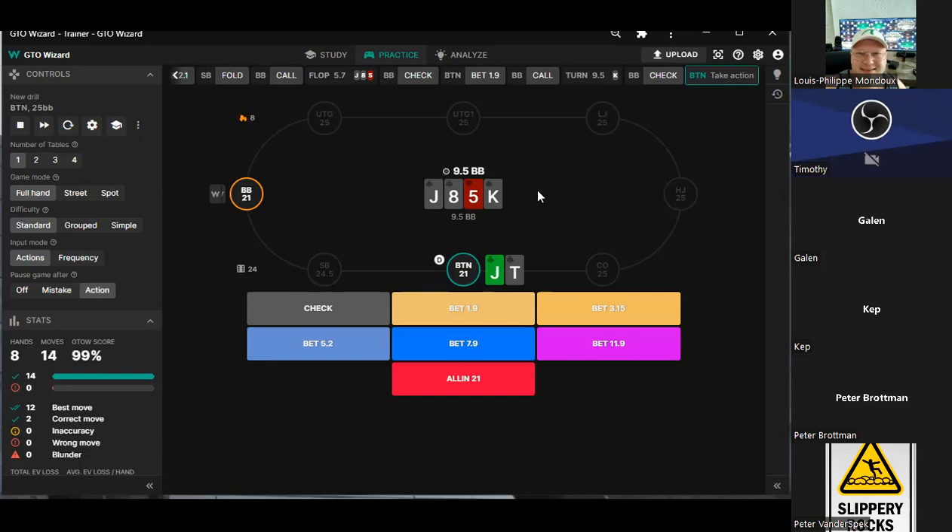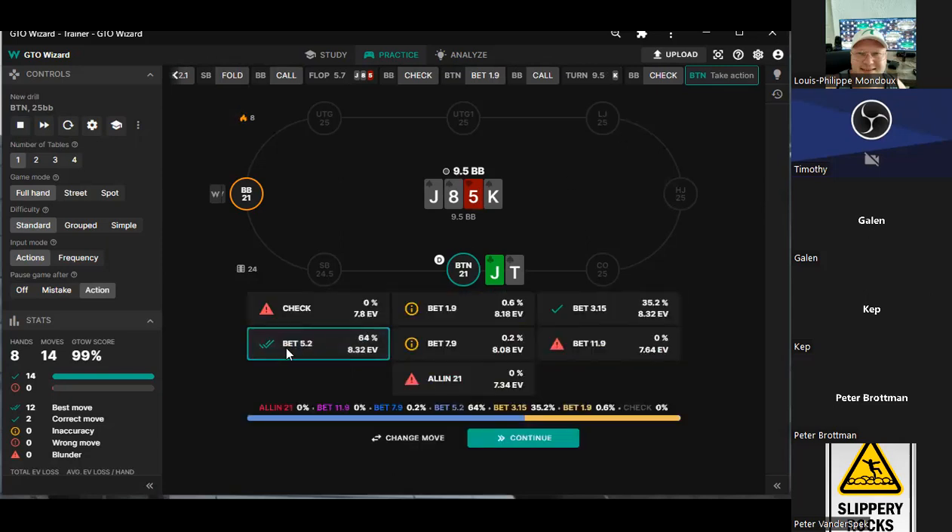I wouldn't be surprised to see some small bets, but this should be a primary check I would guess. I'd do a smaller bet — a small bet to check river sometimes here. I would size up here because the king is a key card for in position. It's definitely attractive for our range — we're not playing the pair of jacks anymore, our range just wants to bet this king board.